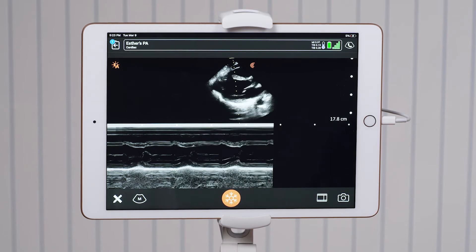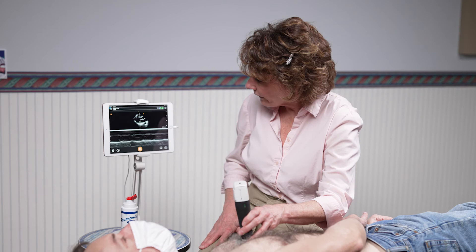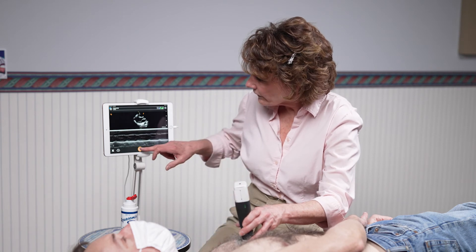Once I've obtained a good tracing of the mitral valve, I'll freeze the image.